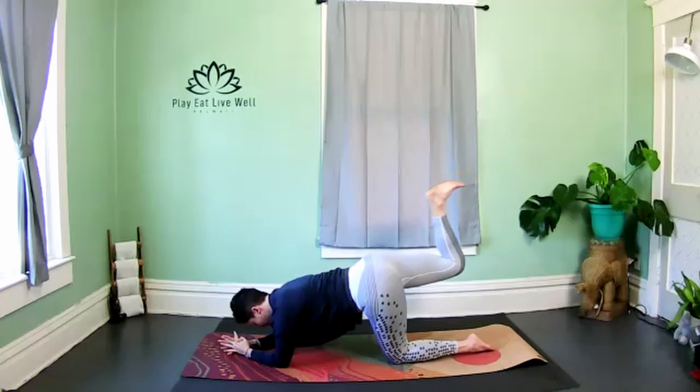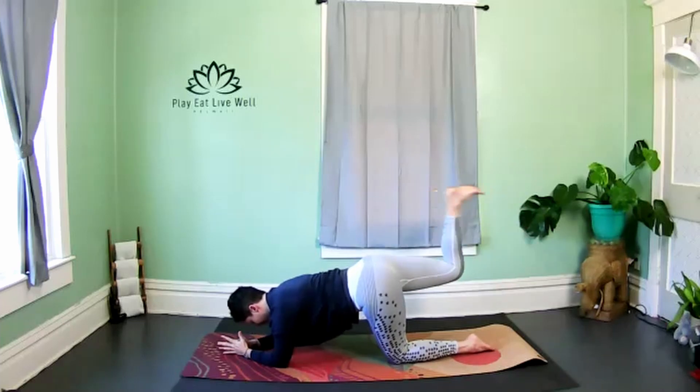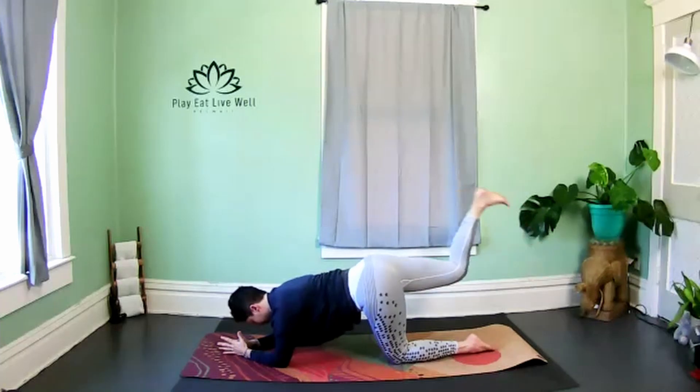Hold at the top, keep the foot nice and flexed, and we're going to extend and curl it back in — hamstring curl. Try to keep your thigh parallel with the floor, really squeeze the glute and the hamstring. Again, just notice the shoulders and relax.